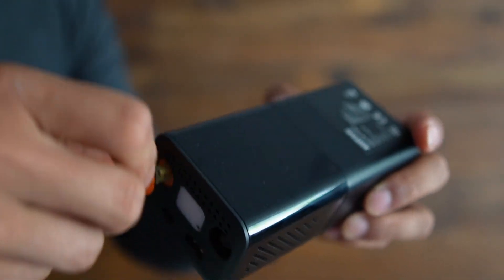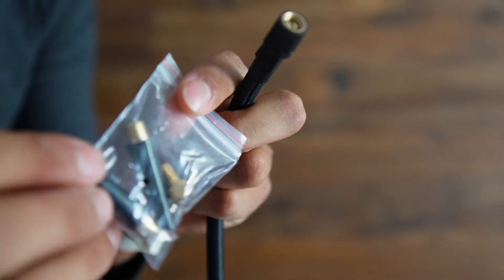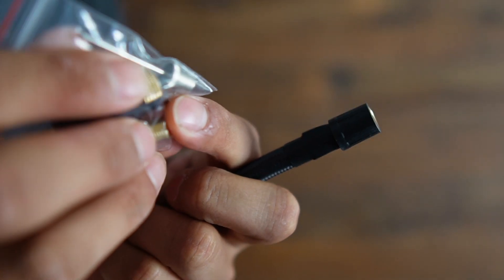Now it's time to connect the orange piece and then place the appropriate adapter on top. Inside the bag there are various adapters, but I'll use the needle one for a ball.